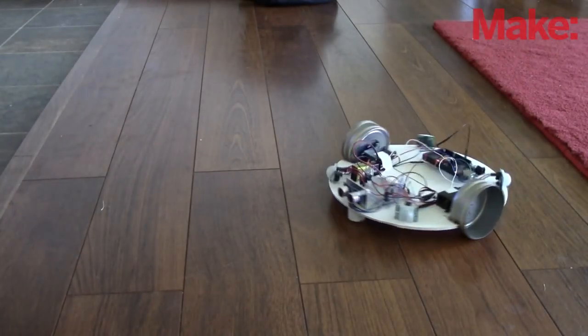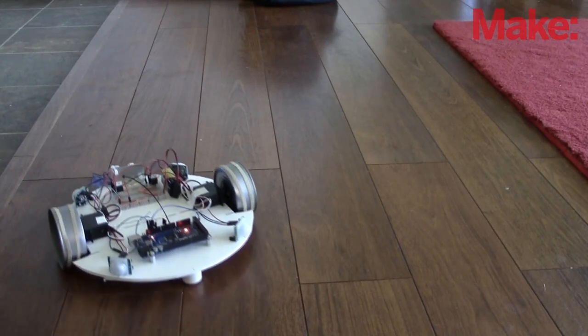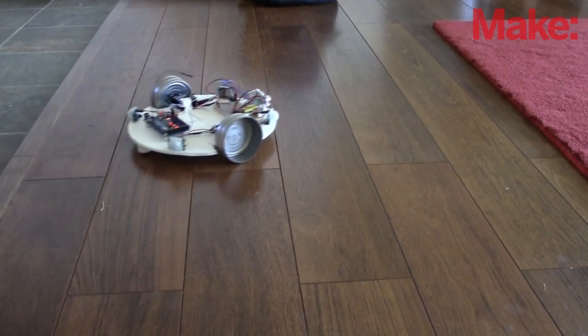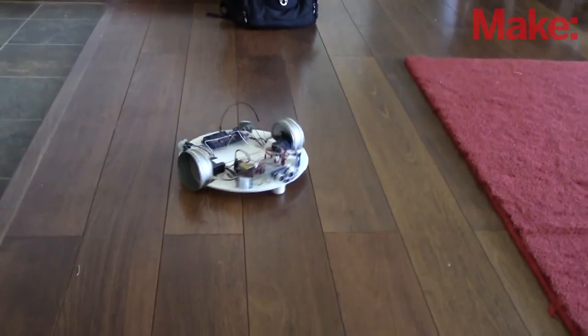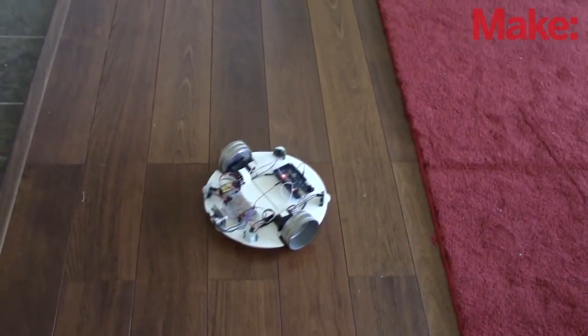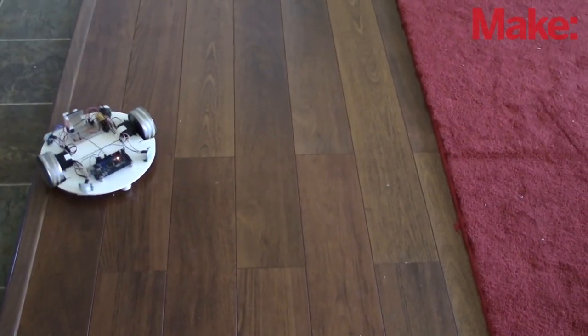Then comes the fun part — the programming. Here you get to determine the thought patterns of your robot. I first started out with a sketch making the robot move around in a square. This helped me to determine if I had the motors mapped right. Most times, you'll need to tweak the settings on the servos via the screw adjustment on the side to get them set.